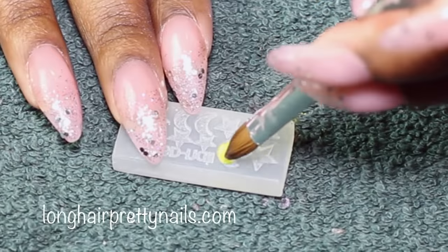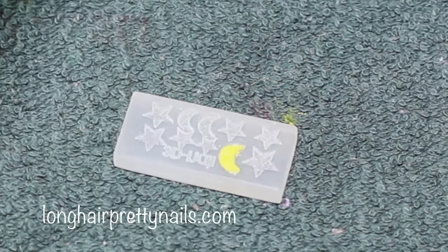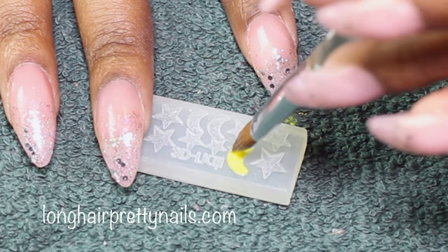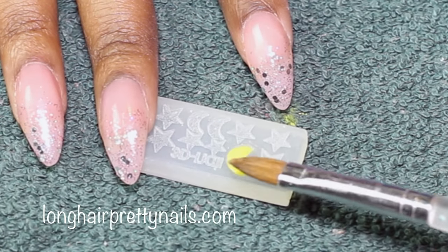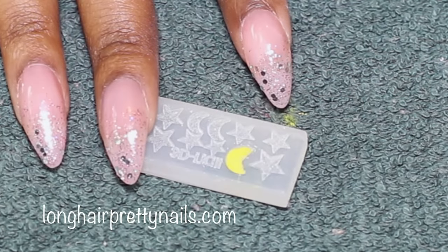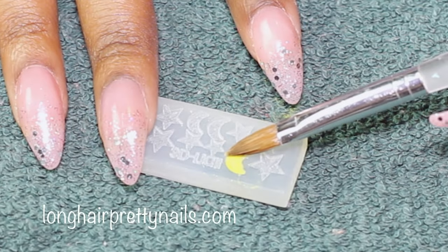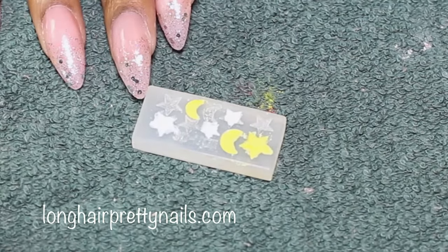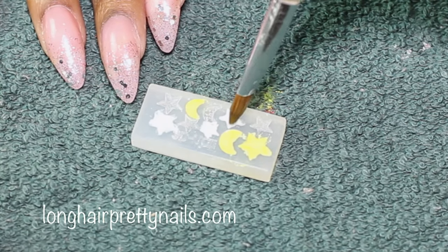Next I make my shapes. I am using a silicone mold that I purchased from eBay, and I am just placing beads of acrylic into the molds. I am creating crescent moon shapes and star shapes. You really have to let the acrylic set, so this will be setting while I move on to the next part.